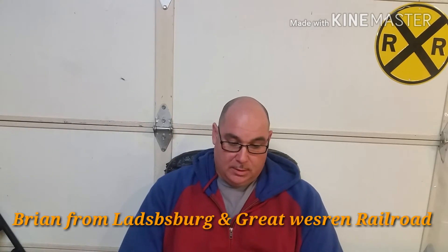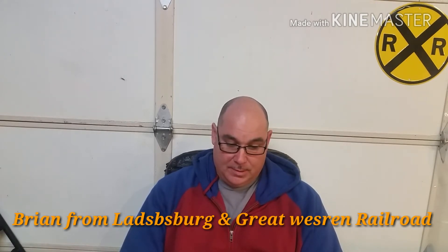Hi YouTubers, this is Jerry from Northern Cali Trains. Wanted to give a shout out to Landsberg and Great Western Railroad — he gave me a really good idea on a tool he made.